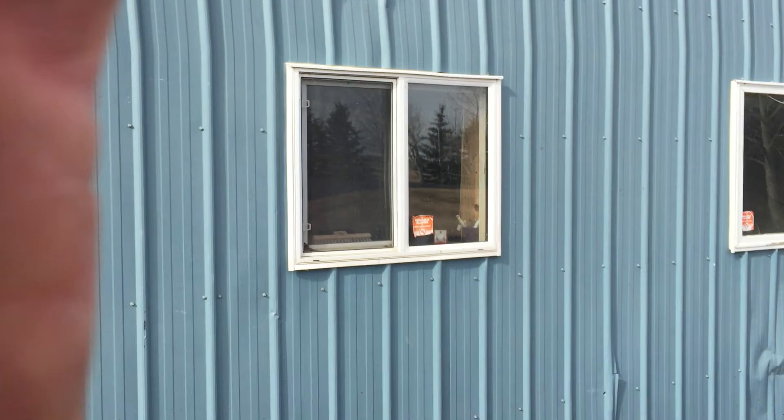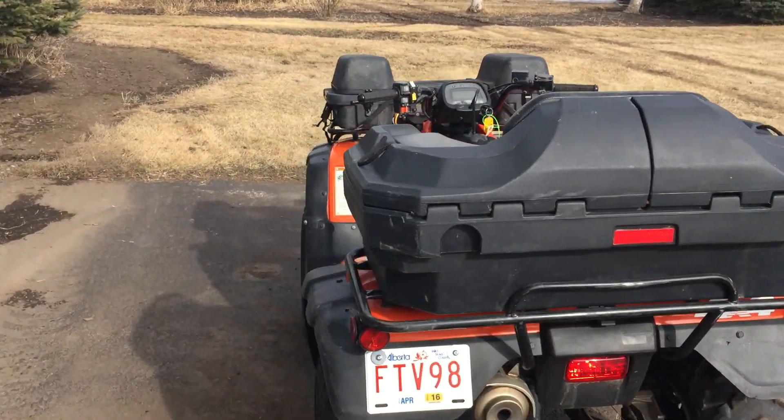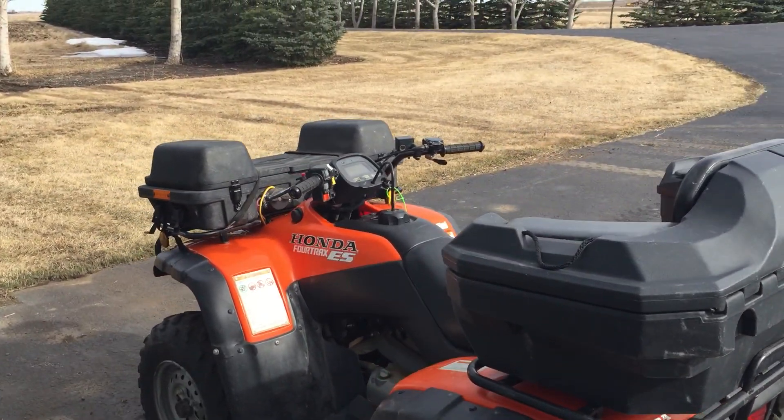Hey YouTube, how's it going? I just thought I'd do a quick video here on my quad. I've had this quad, I don't know, 3-4 months. It's actually the first quad I've ever owned, and I bought it used. It's a good little quad — I believe it's a 2006. It is a Honda 4-Trax ES, which is electronic shift.